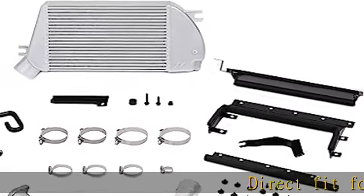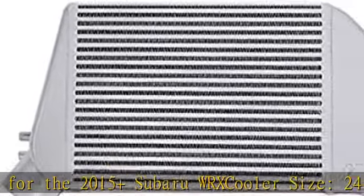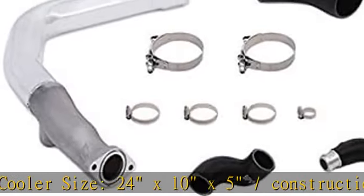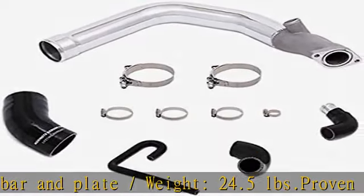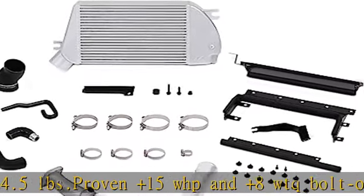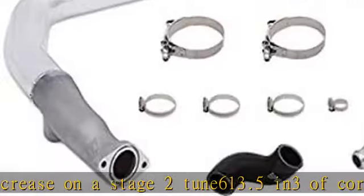Direct fit for the 2015+ Subaru WRX. Cooler size: 24 x 10 x 5. Construction: bar and plate. Weight: 24.5 pounds. Proven +15 WHP and +8 WTQ bolt-on power increase on a stage 2 tune. 613.5 in³ of core volume produces optimal heat transfer for vehicles from stock to 500 WHP. Lifetime warranty. See more product details in the description to get this product today at the best price.